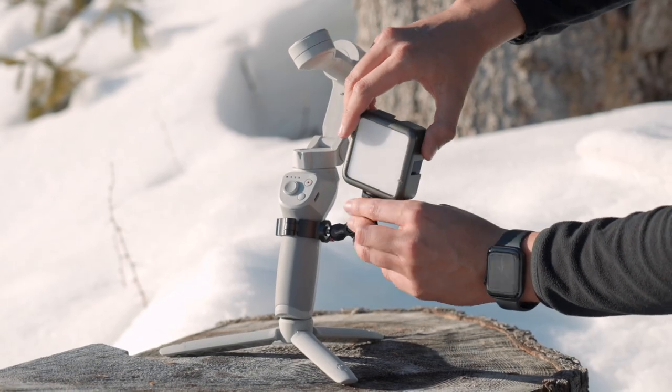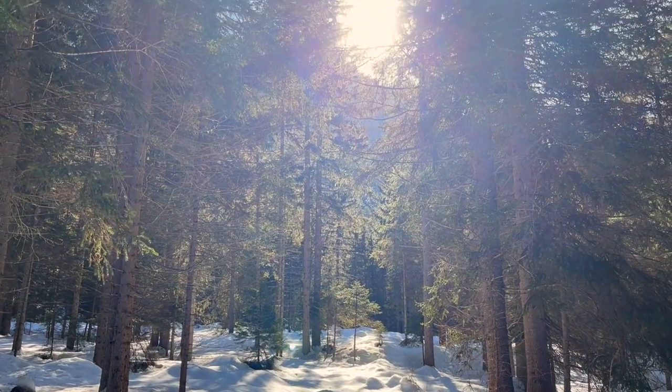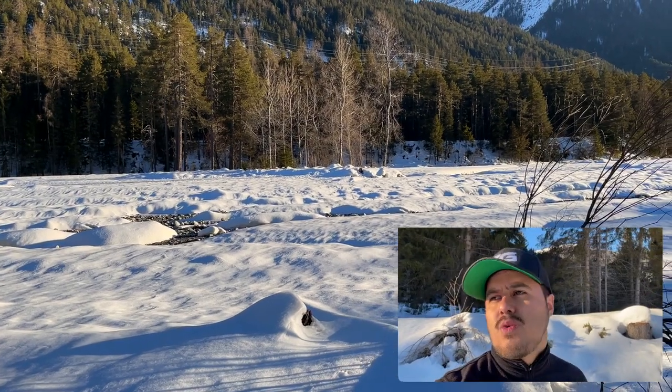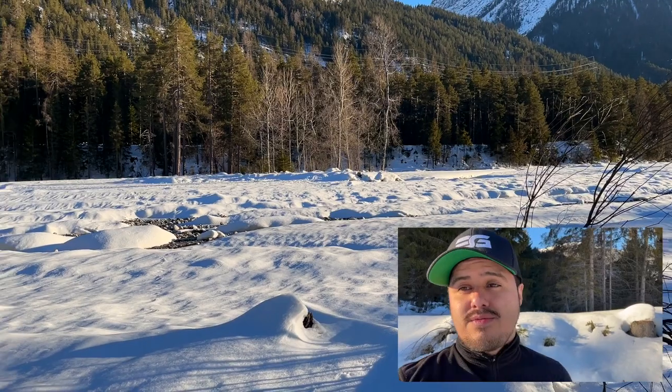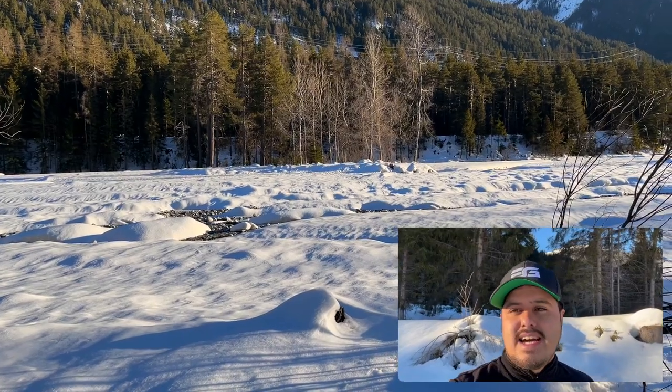I then mounted a small light to the magic arm — the BL-49 pocket LED light by Ulanzi that costs around $30, which is great if you're filming in low light situations. Luckily the weather was great and we had lots of sun, so I didn't have to use the pocket LED light throughout the whole day. You could just go with the microphone, but in case it gets dark and you need to light yourself, having an LED light is always useful. Instead of increasing the ISO, using an external video light will give you much better results.